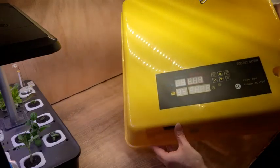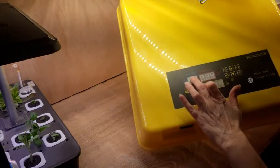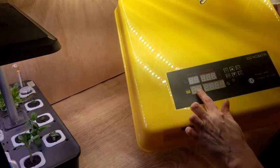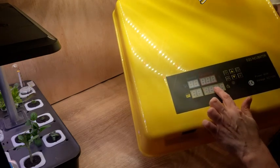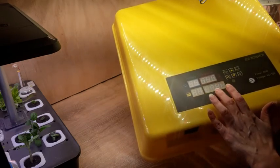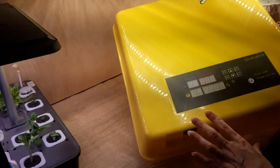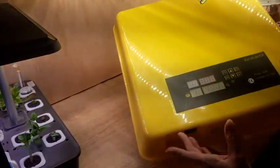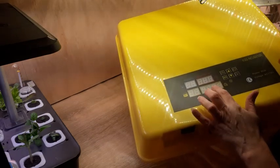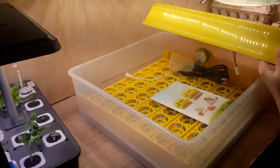On the top here is a digital display. This shows your humidity, this will be your temperature, and this will be how many days your eggs have been in the incubator — it starts at day one. This right here is your countdown for your egg turner. These are usually programmed automatically from the factory. I'm at high elevation here in Colorado so I might have to adjust it a little, but the egg turner should be set to every two hours.